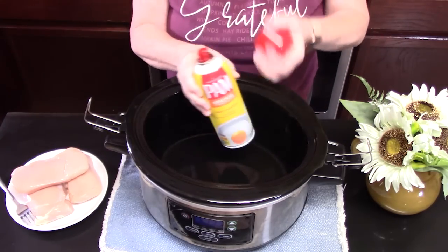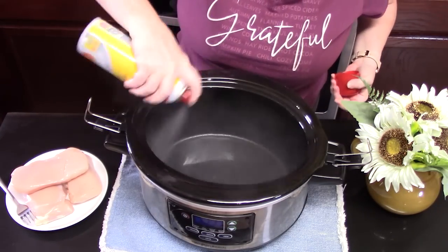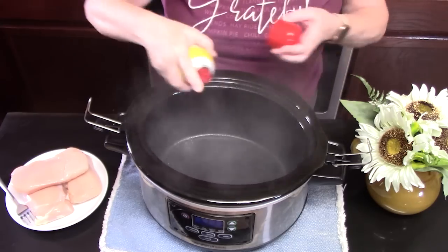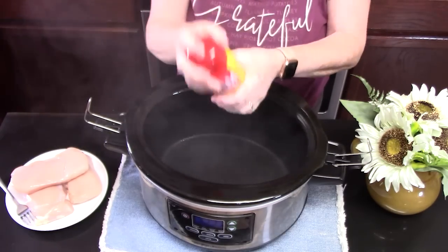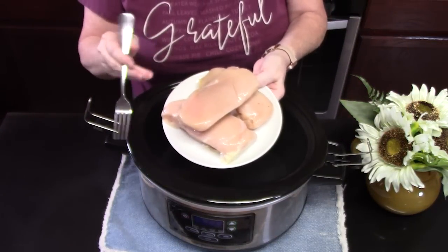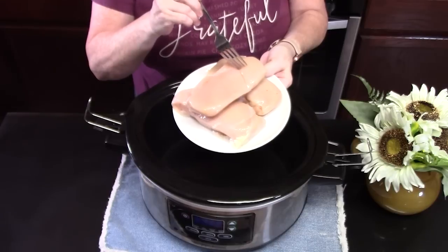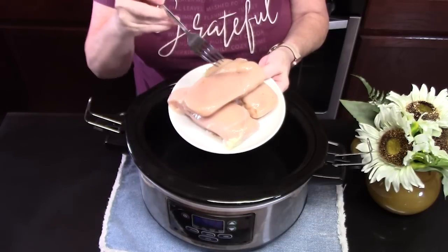We're going to spray the bottom of the Crock-Pot with some non-stick cooking spray — that'll keep everything from sticking. We've got three pounds of chicken breast, so there's about a pound each. I'm going to place them at the bottom of the Crock-Pot. These are boneless, skinless.